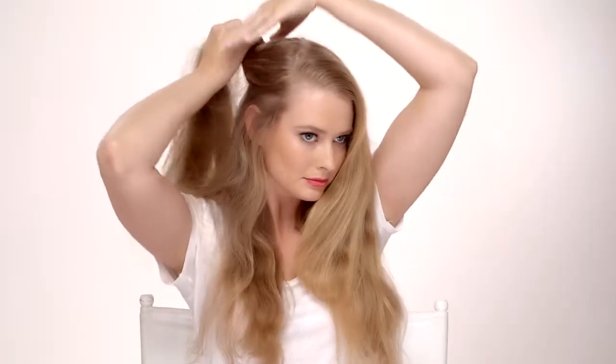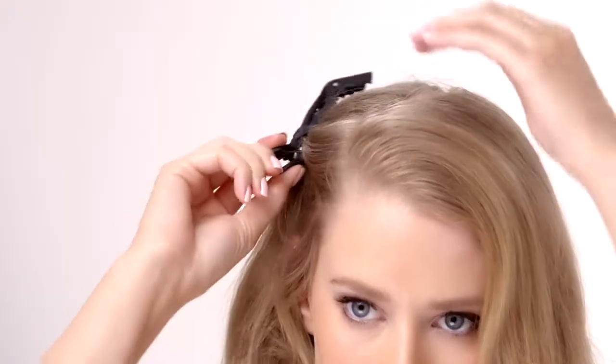Begin with dry hair, then create a side part for a relaxed beach look. Section hair into four sections and clip the top two to the top of your head.